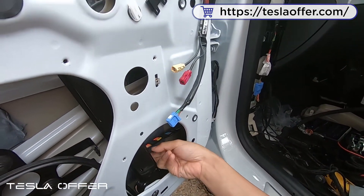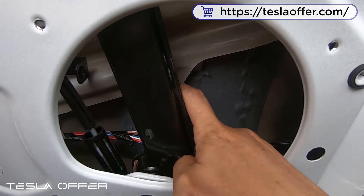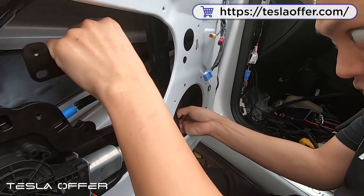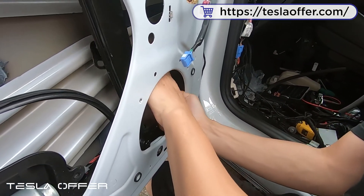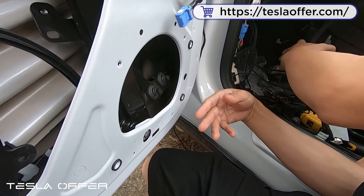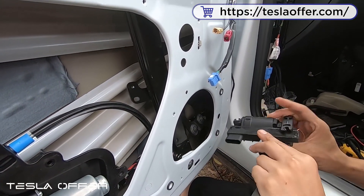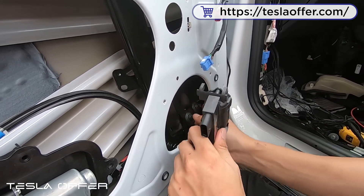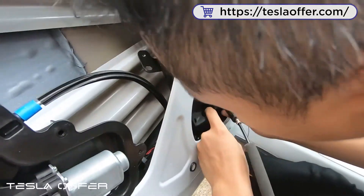You also need to remove this cable holder. Just unplug it — this is where we set the screw over here. After setting it in place, I can try to set the motor first. This is the long wire, so that means I need to set it like this. Let me slide it in here and slide it in on the other side.